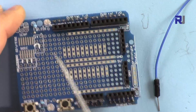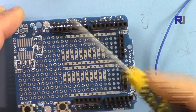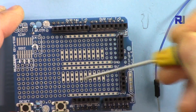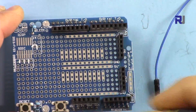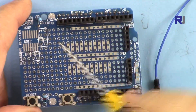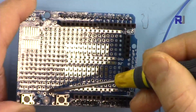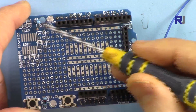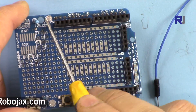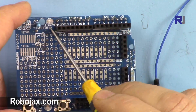We also have a push button here and two LEDs available. The push button has a pin that you can solder a wire to and connect to any of these pins. The two LEDs already have resistors built in, so you don't have to do anything extra. They are already connected to ground, so you just need to connect a wire from the LED pin to your desired Arduino pin.